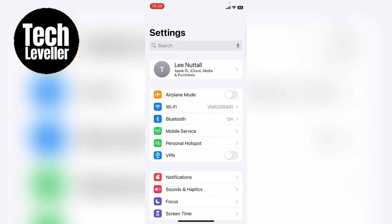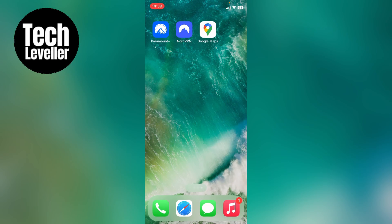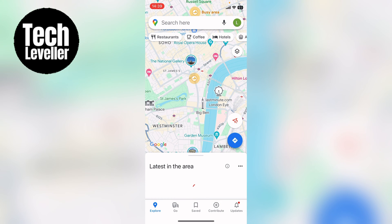So once that's done we can come out and we can go to Google Maps. Once you're in Google Maps you want to press your profile icon in the top right hand corner. Mine is this little green circle with an L in it, however yours may look slightly different. So this is where it will be though, so you want to press on that.